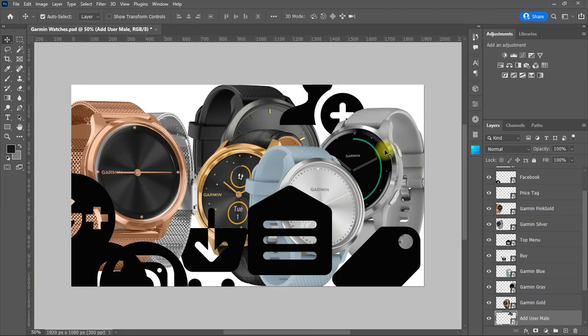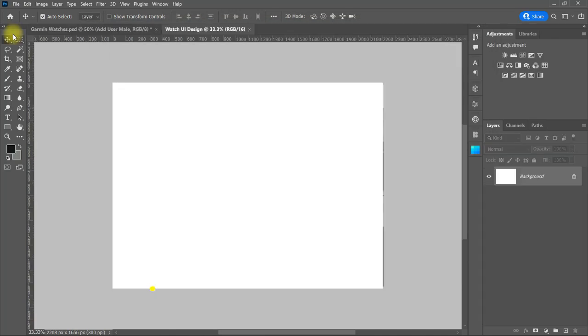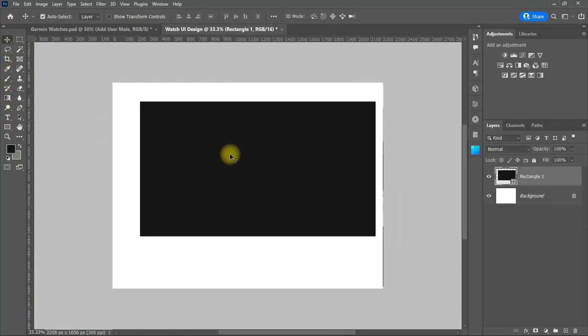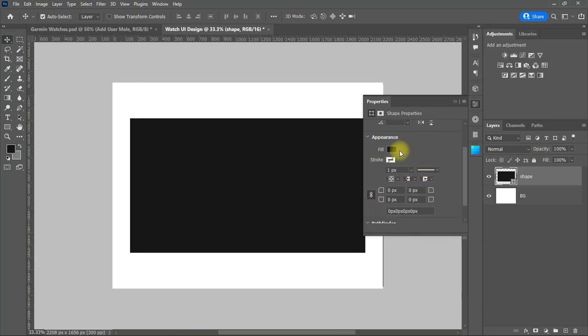I will be using the images and the icons in this page to make the design. Here I will be using the G christmas.